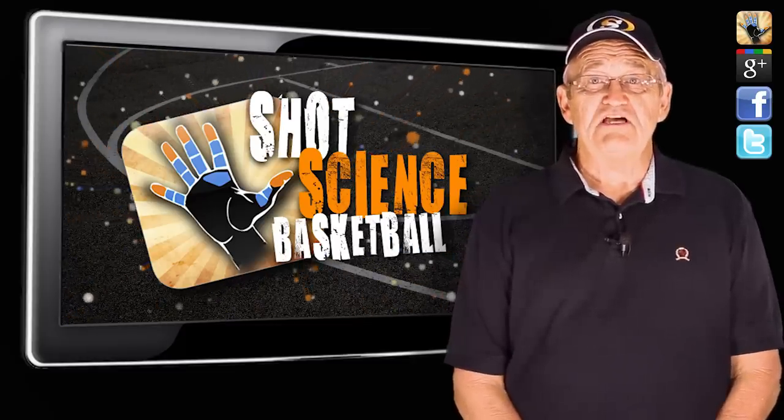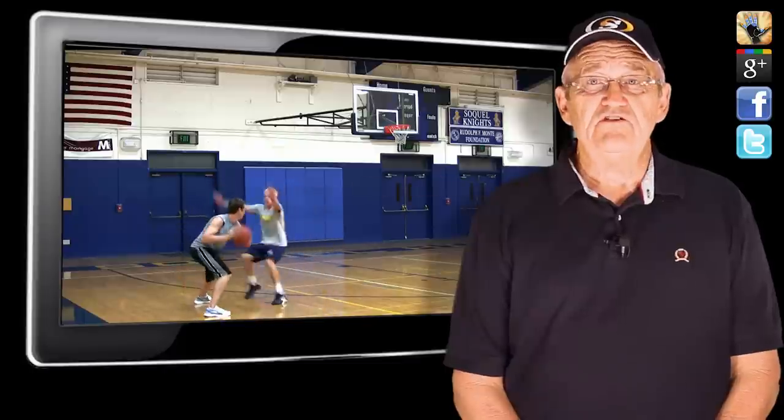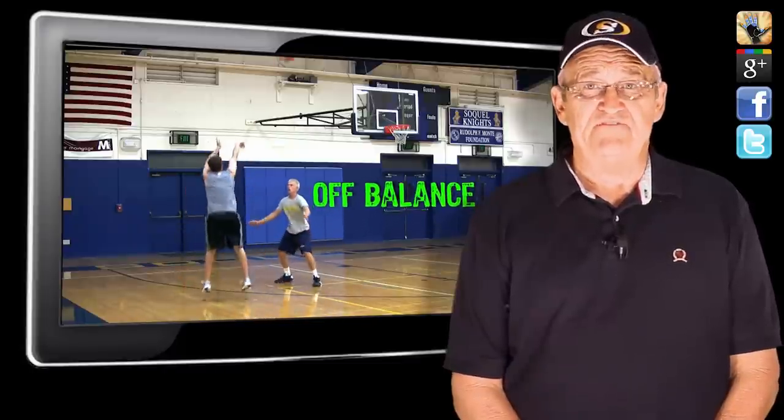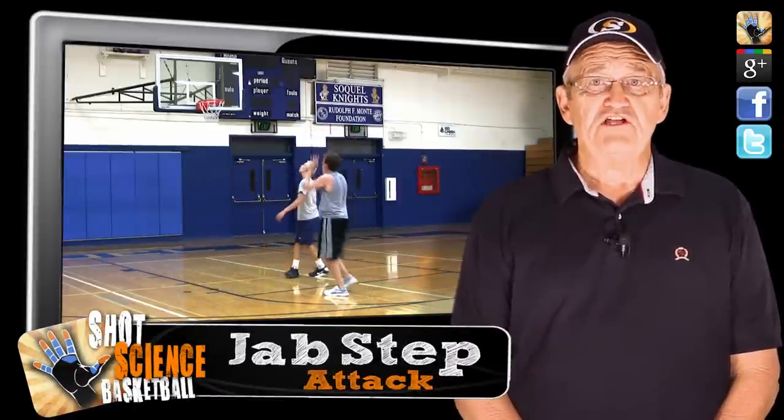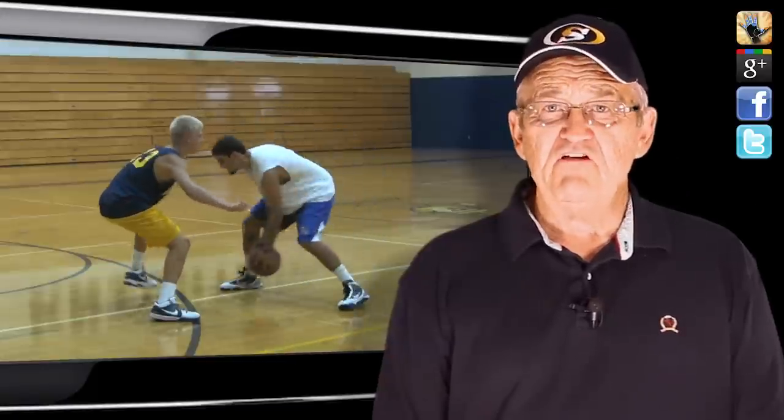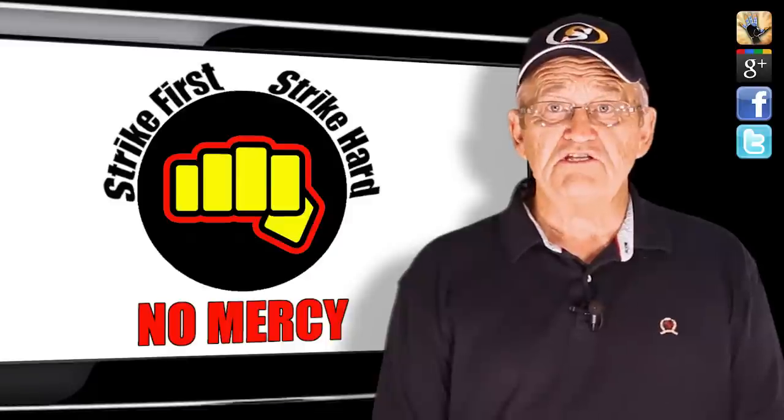Hey Team Shot Science, as we've discussed in many of our other videos, getting your defender off balance is the key to gaining the advantage. The jab step attack is a setup which specifically targets your defender's stability. If they're off balance, they're essentially at your mercy because you're at least one step ahead of them with several options for getting the score.